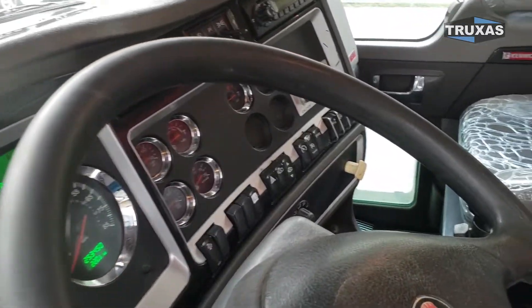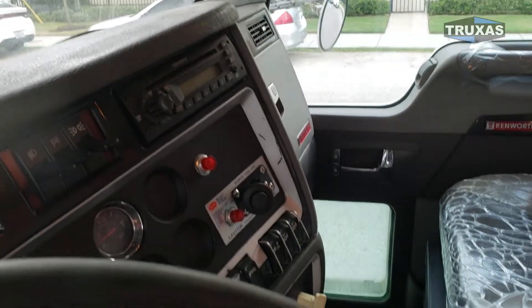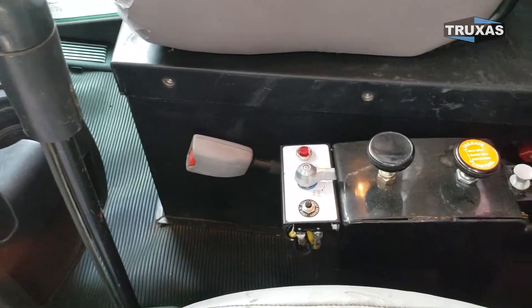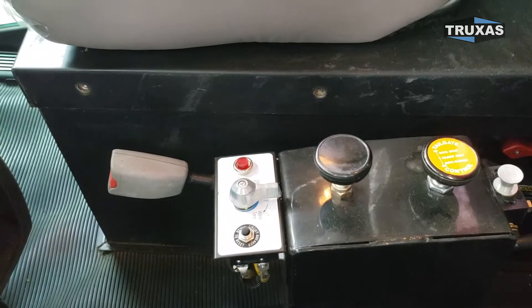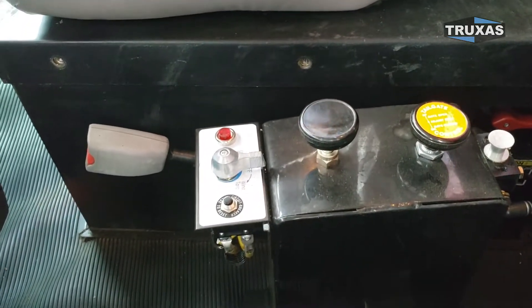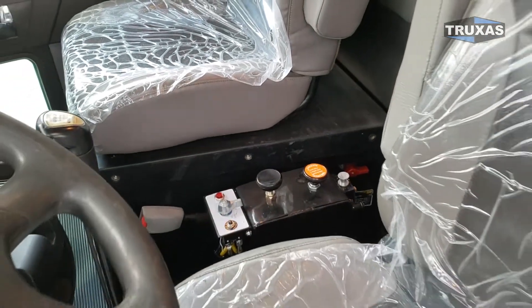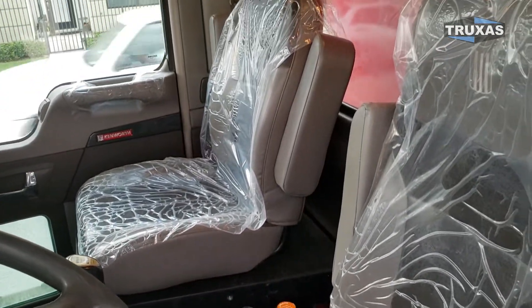We got our standard mechanical control package, with a PTO switch on the dash and all the controls between the seat. This one has the battery box in the cab as well.